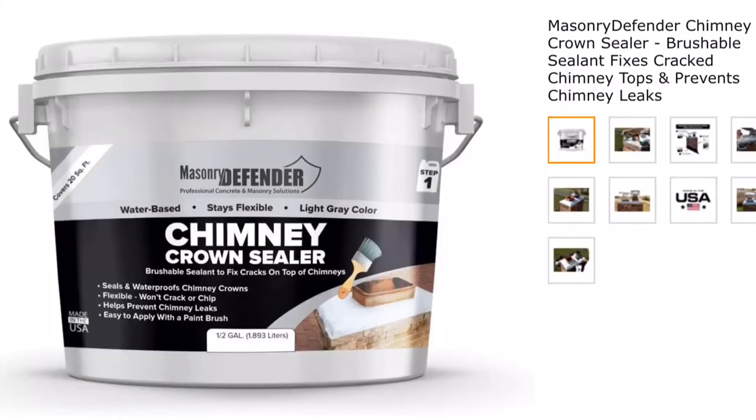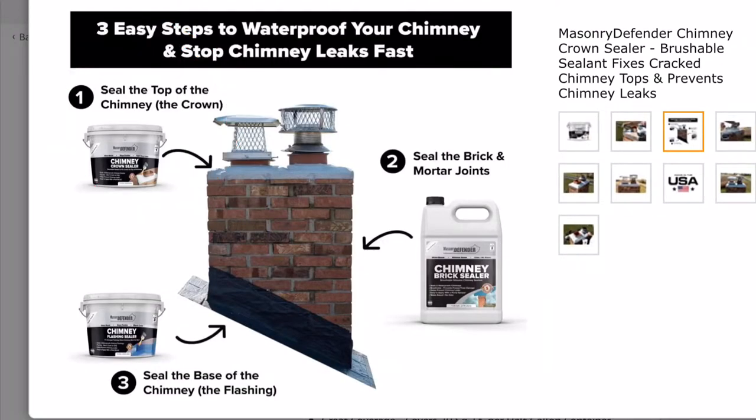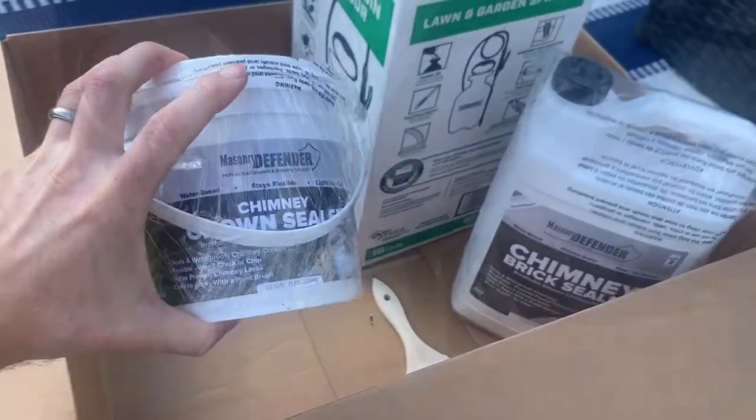Let's start with the Chimney Crown Sealer. This is step one of their easy three-step system to waterproof your chimney and stop chimney leaks fast. Straight out of the box, the Chimney Crown Sealer container is intact and wrapped in a protective plastic bag.